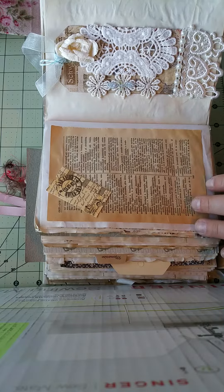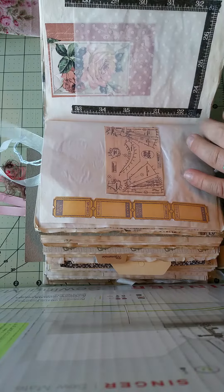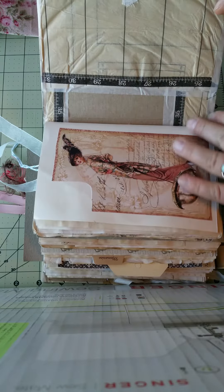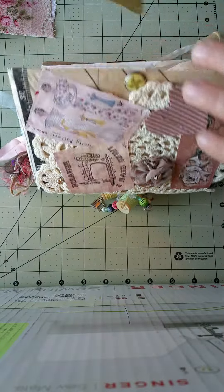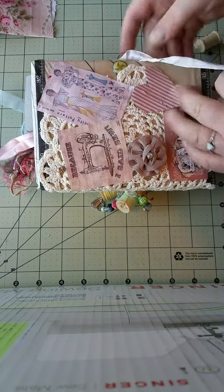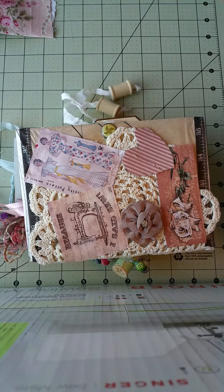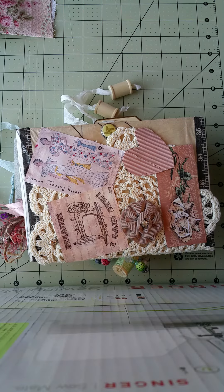Oh, these dictionary pages — they're really old, beautiful. I love old books. There we go, that is the end. So that is my journal. I'll tuck this guy in here somewhere — there we go. So that is my journal that I received from my partner on the Junk Journal Junkies sewing theme swap. I hope the video worked out — we're gonna test it just to see, so thank you!